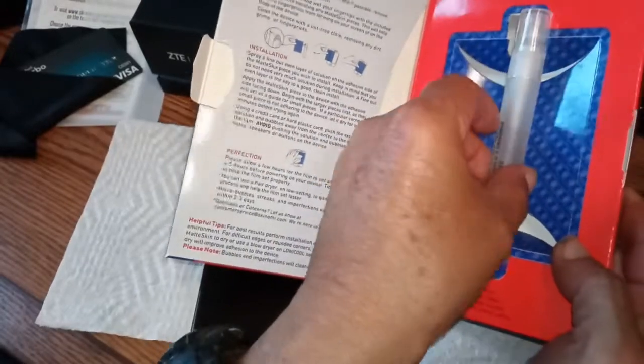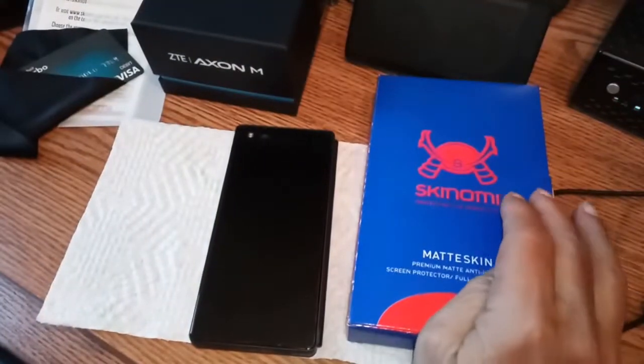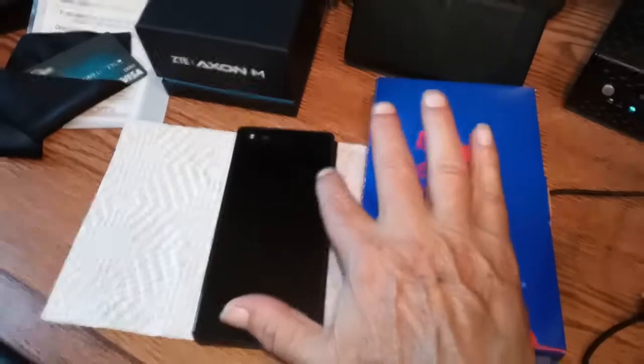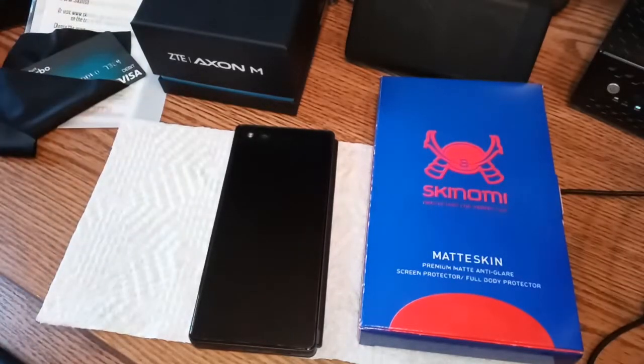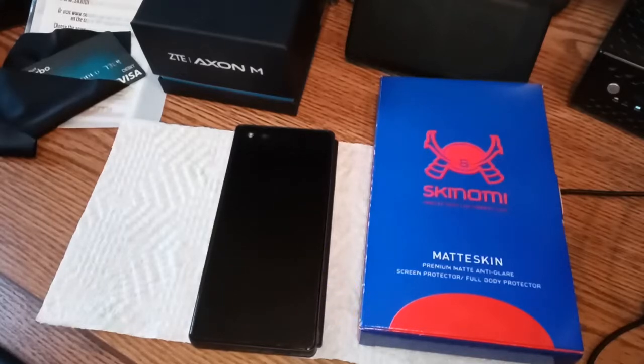I've done the front skin - the one with the holes, on the business end. It looks perfectly lined up. Any dust or particles you might see are from the outside or the camera lens itself - there is nothing underneath, no bubbles. I'm going to let it dry till tomorrow morning, check it out, then tomorrow night I'll do the back side and finish up the video. Thanks for watching so far.